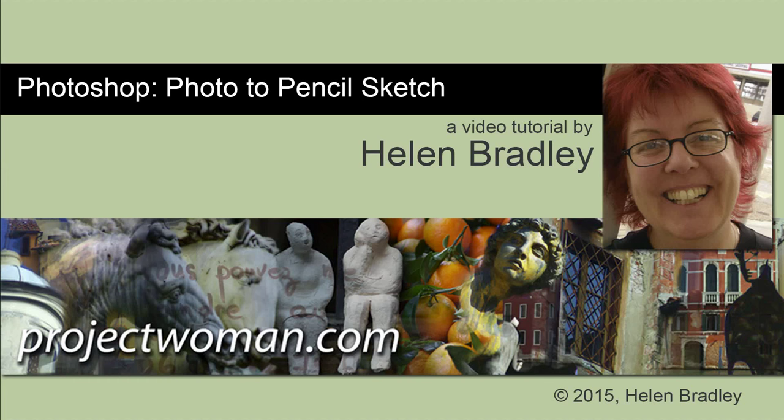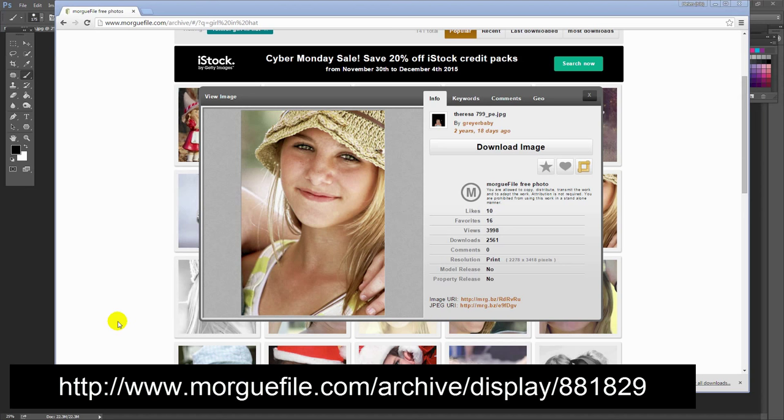Hello, I'm Helen Bradley. Welcome to this video tutorial. In this tutorial I'll show you how you can take a photo just like this and turn it into a pencil sketch just like the one on the right in Photoshop. If you would like to follow along with this video tutorial, I'll give you the link to download this file from Morgfile.